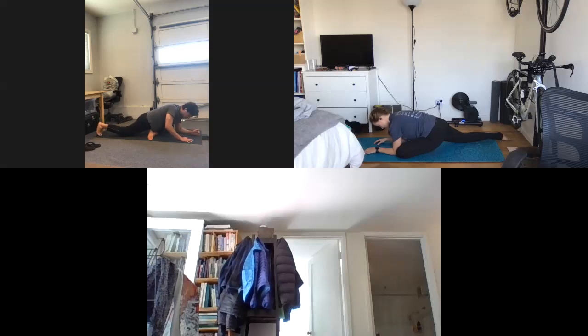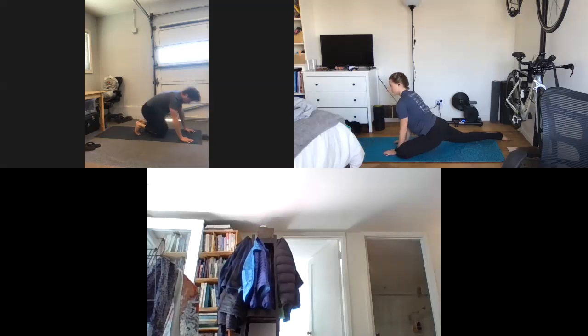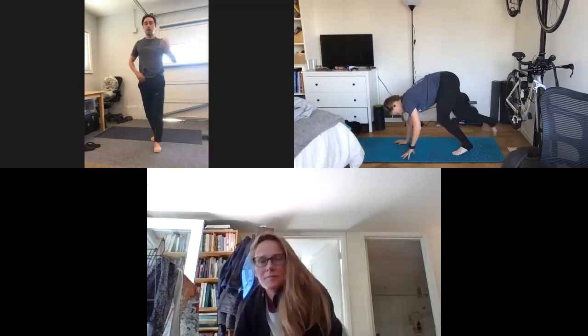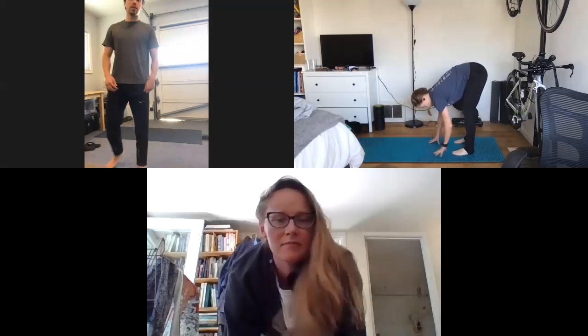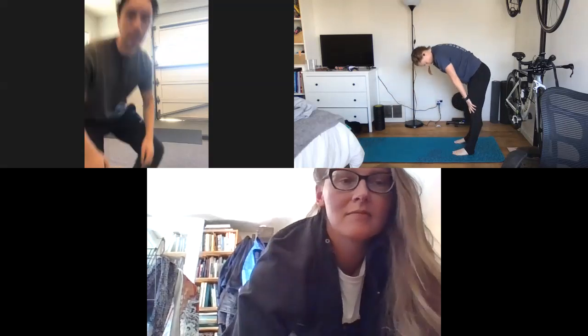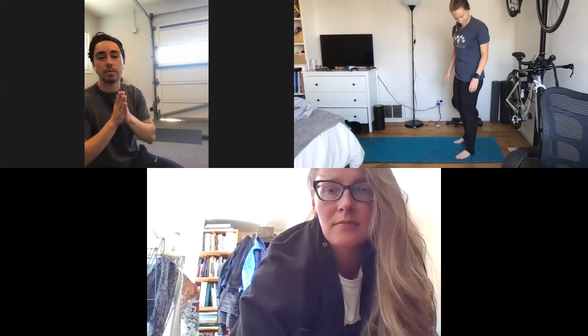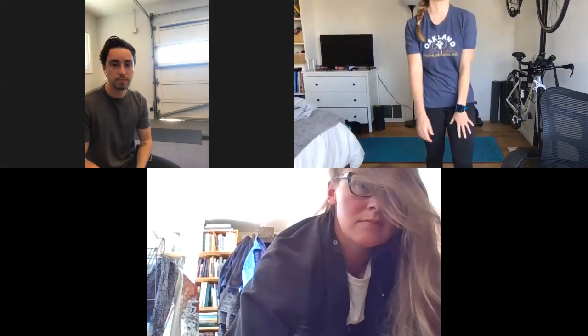All right guys, let's slowly rise up out of that one. Take your time coming to your feet. And that is all I have for you guys. Thank you so much for coming. Don't forget 2:30 PM tomorrow for the stretch break. See you guys later. Thanks.